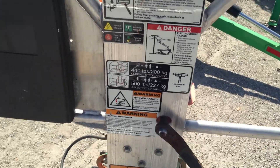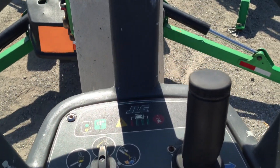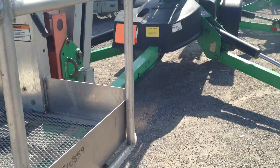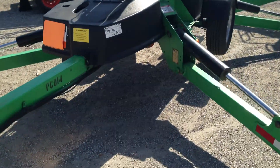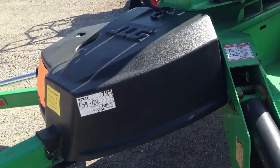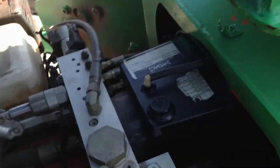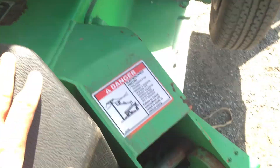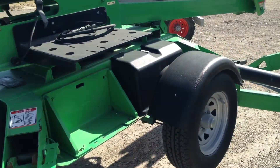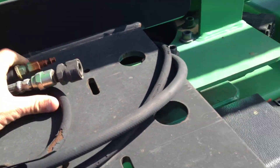It's how clean this machine is — it has upper controls. It's got 120 volts and air to the basket.